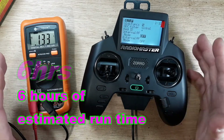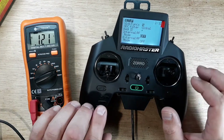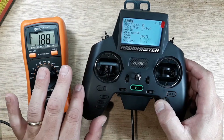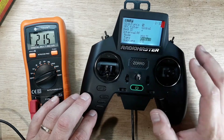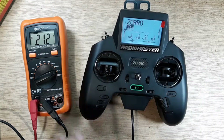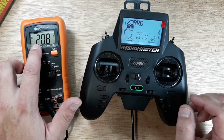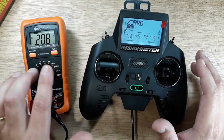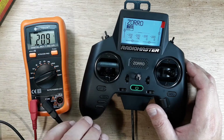With the screen on and the processor active we're looking at about 1.21 to 1.31 — so 120 milliamps usage. Let's go ahead and turn on the internal module. I'll run FrSky on the multi-protocol module, since I'm pretty committed to FrSky. Right now with the four-in-one module broadcasting FrSky through the multi-protocol module, we're at 0.208 — roughly 200 milliamps, without any stick movements.